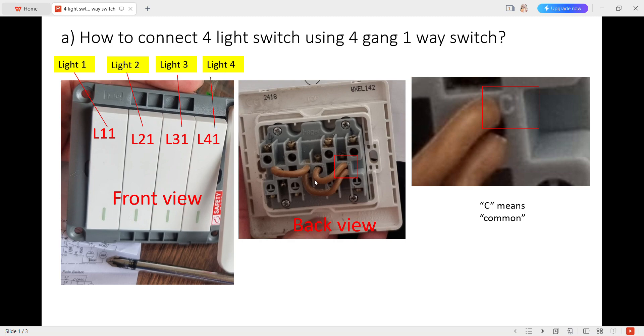This is the back view. You can see there is a C here — C means common, common to the light wire.